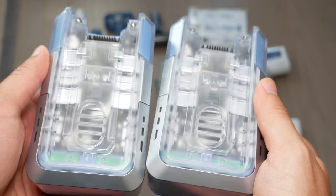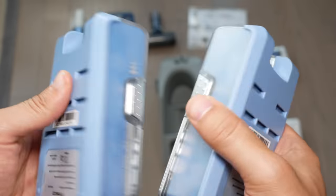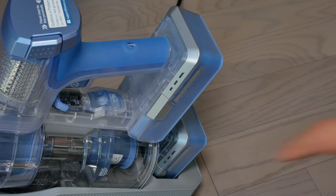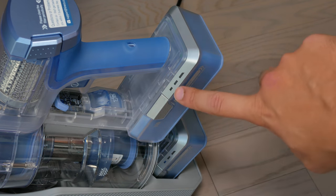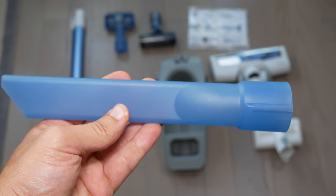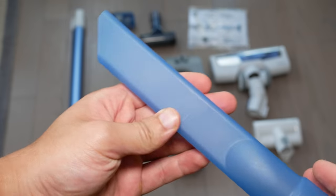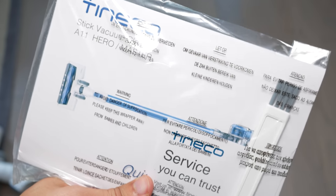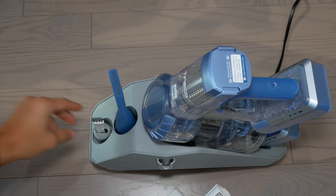Another difference between the A10 and A11 is that the A11 comes with two batteries by default. With the A10, you'd need to upgrade from the Hero to the Master to get two batteries. One of my favorite included tools is the crevice tool — something that was lacking in my previous vacuum. Lastly, there's a cleaning tool to cut hair out of the roller; it's just a little brush for cleaning small things.